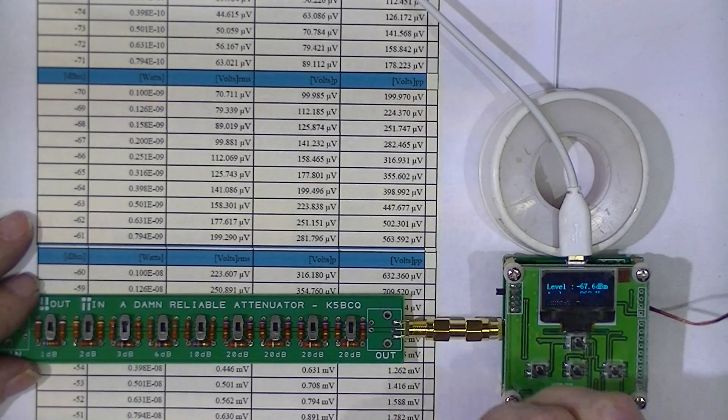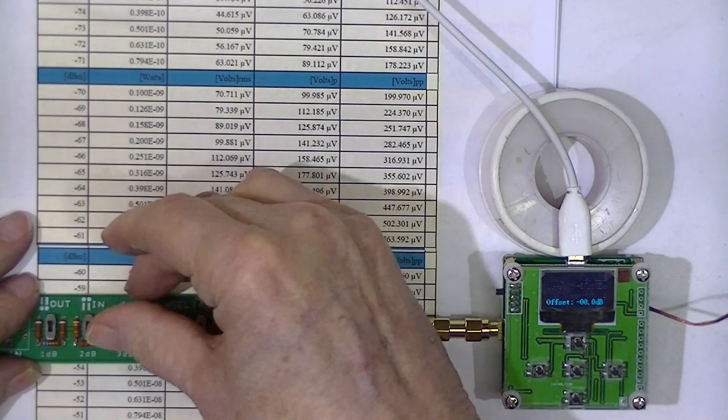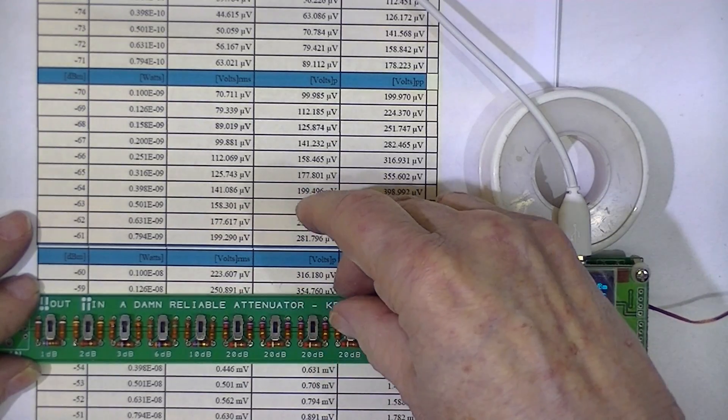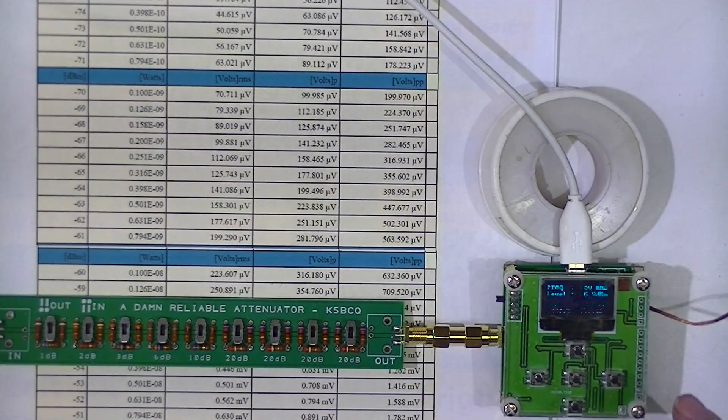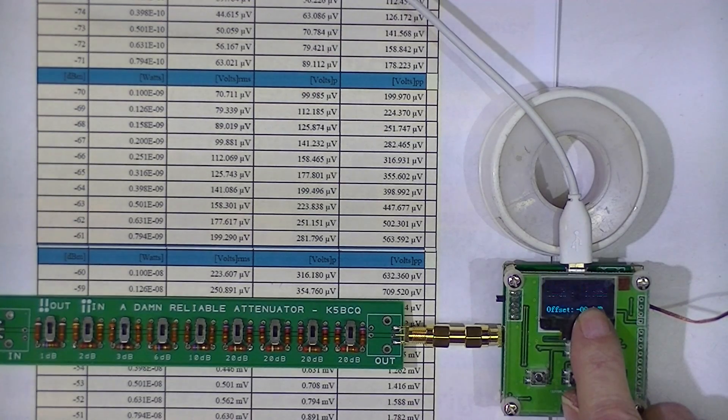I'll take all the attenuation out, which should return us to 7 dBm — and there's 7. It's flashing between 6.9 and 7 dBm.